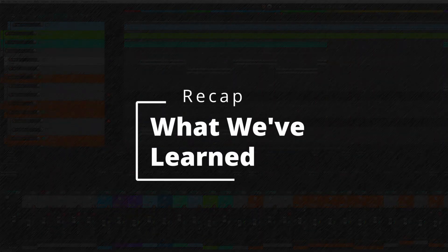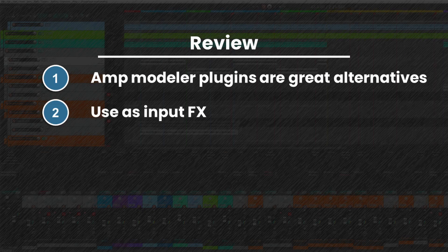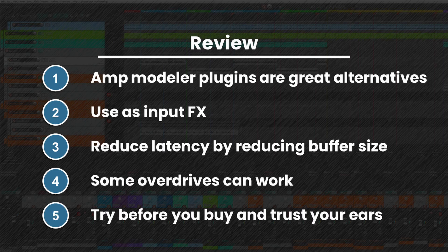Let's review what we've learned. First, amps will break, but that doesn't mean you cannot keep recording — amp modeling has come so far that it can be difficult to tell the real amp from a plugin, and if you don't have the money for a good amp right now, this is a great way to get some quality sounds. Second, amp modelers work well as input effects so your DAW captures the sound after it has been processed by the plugin. Third, adjust latency by reducing the amount of samples used to buffer your audio. Fourth, you can sometimes use overdrive pedals from your pedal board to get usable sounds, but just know it's not exactly one-to-one. And fifth, try before you buy, trust your ears more than marketing language, and confirm your plugin's requirements before purchasing.